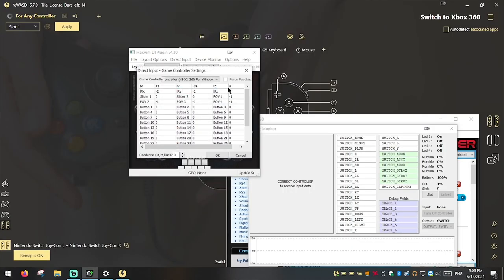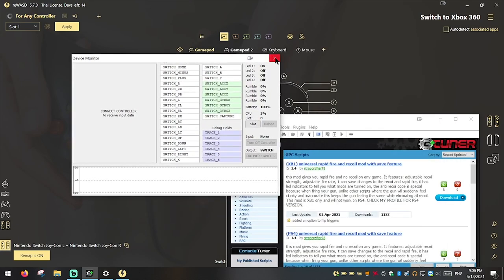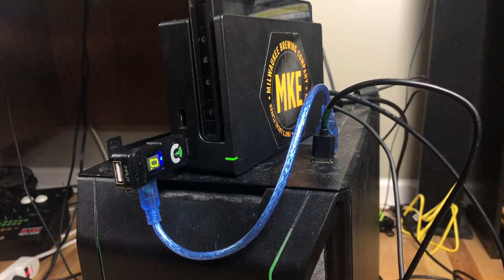So now with this program, my computer thinks that an Xbox 360 controller is actually connected to it. So now we can use G-Tuner to route the Xbox 360 inputs into my Titan One device, which makes the Nintendo Switch think it's receiving Pro Controller inputs. Now the real question is, how well does it work?